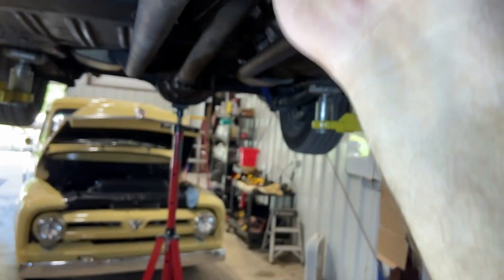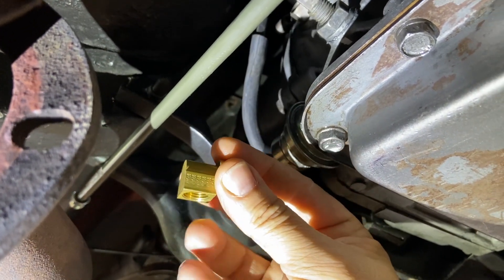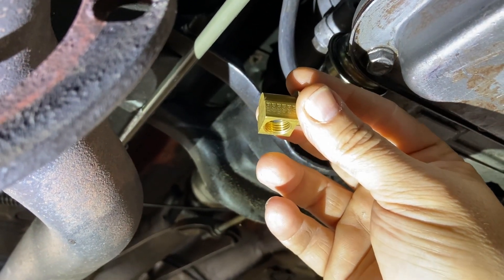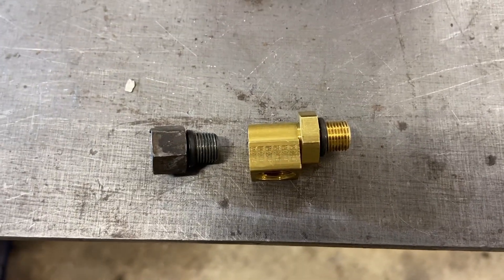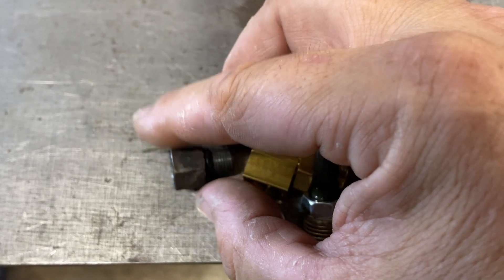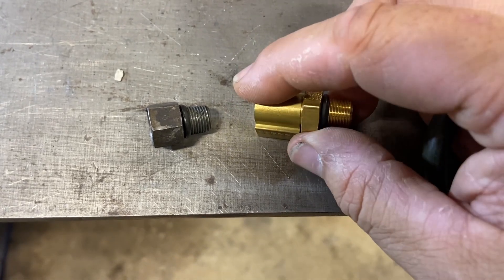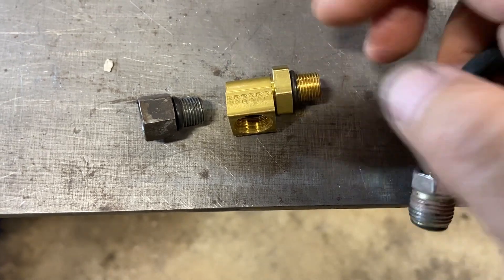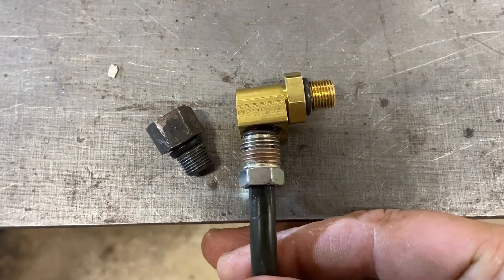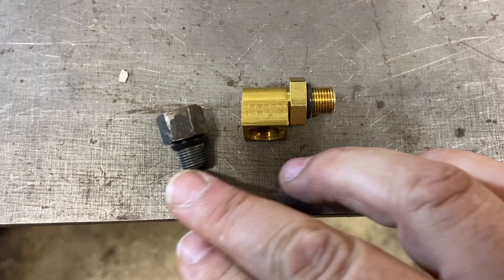What this does is it screws into the block of the transmission on the side, and then you have this to put your line in. Here's a comparison of the two fittings — this one is just the regular flare fitting. This one is a 90-degree with that special fitting so you can always end up with it pointing down. So instead of having to worry about the line bending and getting in like this, you just thread it in straight and put it in under the car — so much better design.